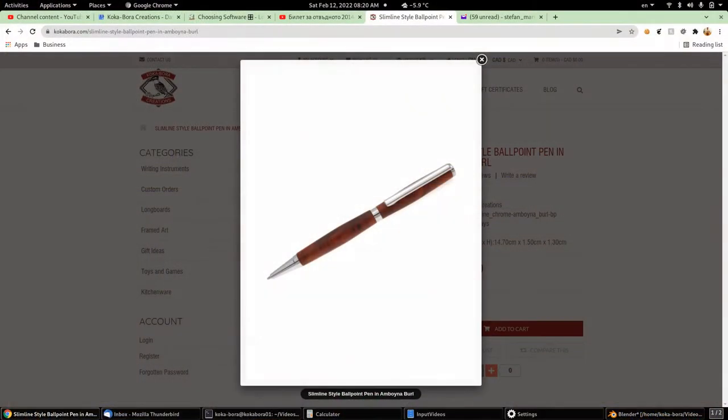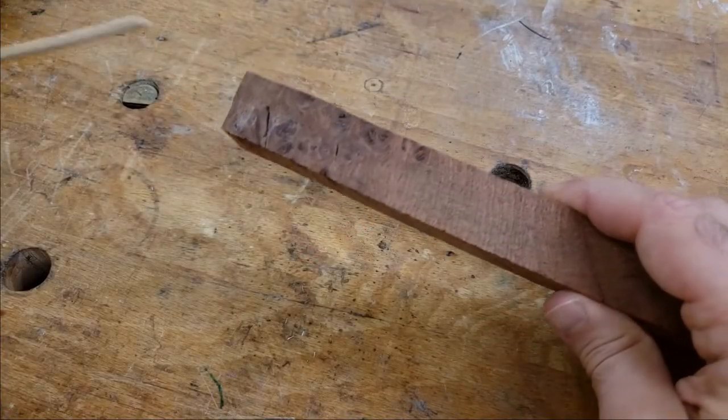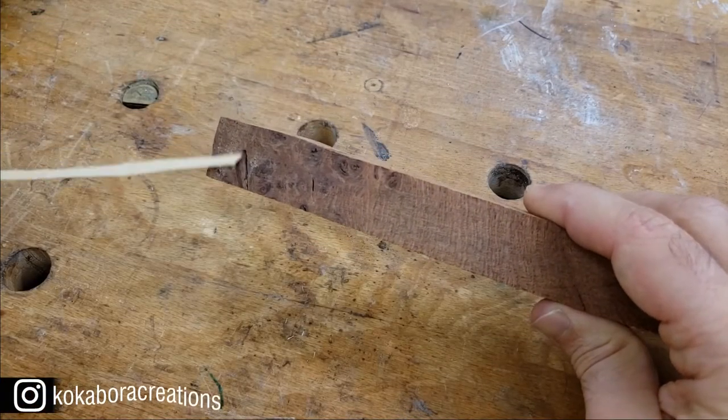Hello and welcome to my workshop. In this pro tip video we're going to be looking at one way to fix broken wood. I'm currently fulfilling an order for this beautiful writing instrument in Amboina Burr, and as we can see, the Amboina Burr has a few cracks.